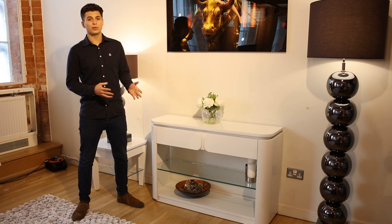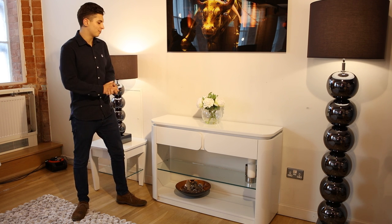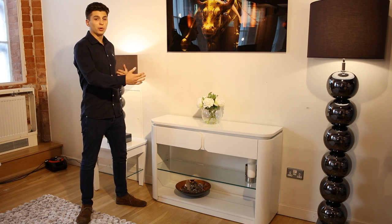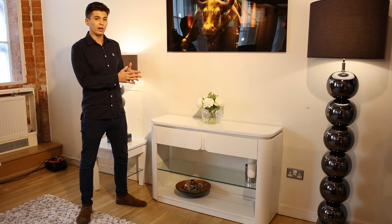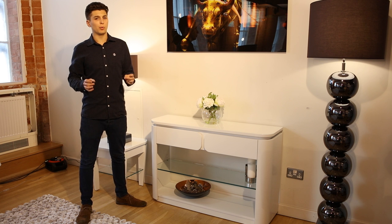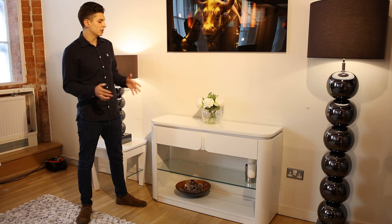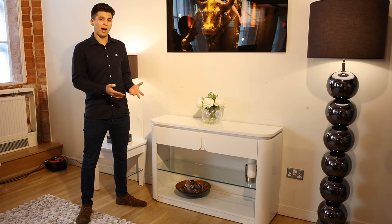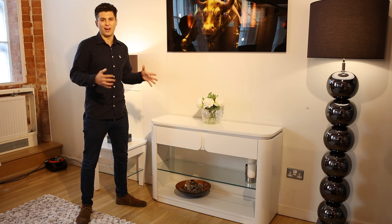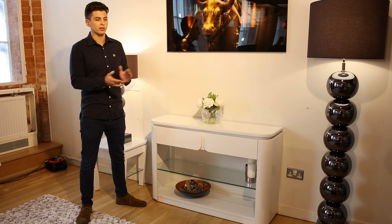This is the console table — it could be classed as a hall table. This unit is 1.2 metres wide and, more importantly, it's 35 deep. Most people when they're looking for a hall table are worried about the depth because they don't want it poking into the room too much. This is deep enough to still have drawers while not being invasive — it's not really deep, moving more into the sidewall category.